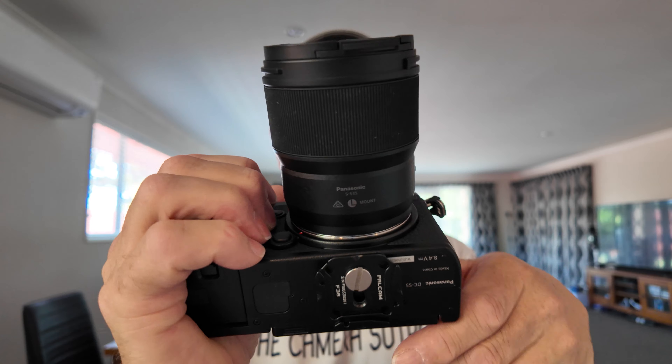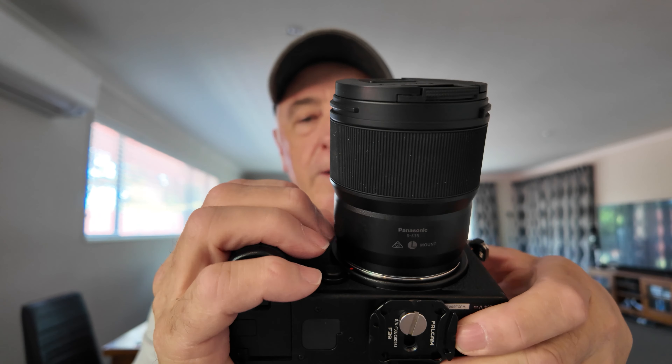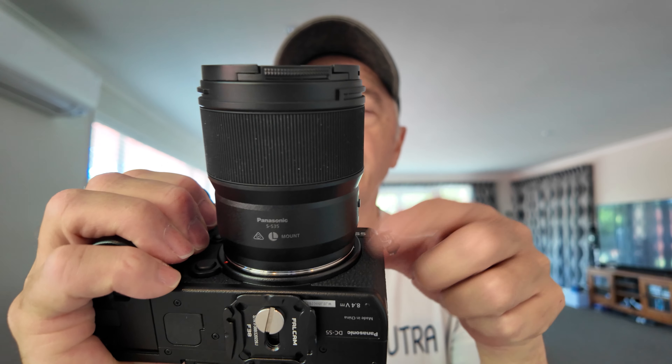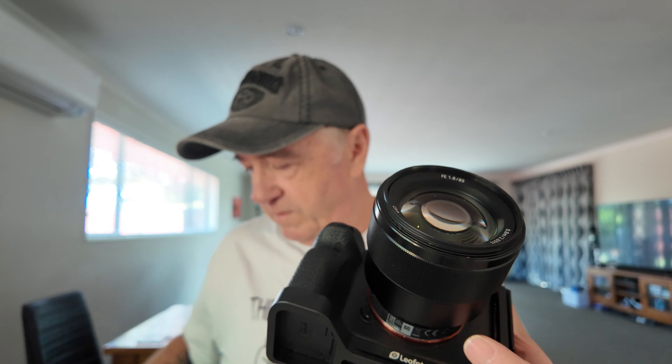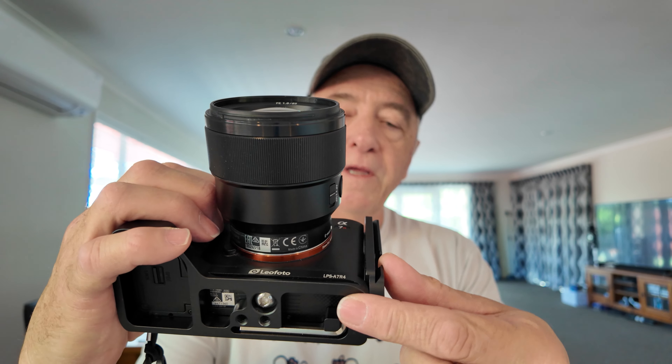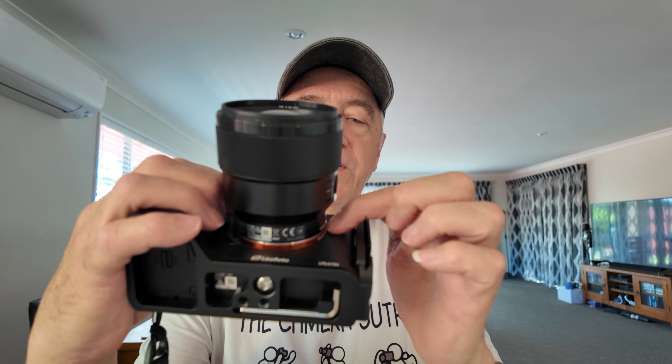As you can see with my Panasonic S5, the distance between the lens mount and the side of the camera is a lot smaller than on the Sony. Even with the grip off, there's still more room between the edge of the lens mount and the side of the camera on the Panasonic. So you get less room with larger lenses on the Sony body — that's one thing I wish Sony would change.